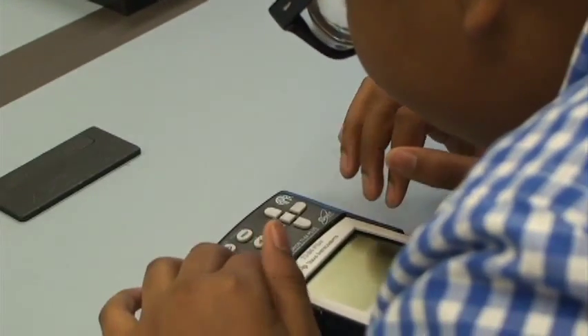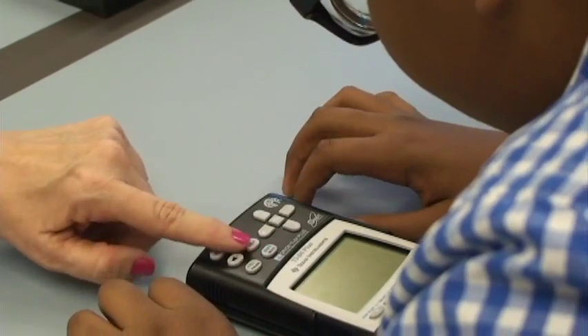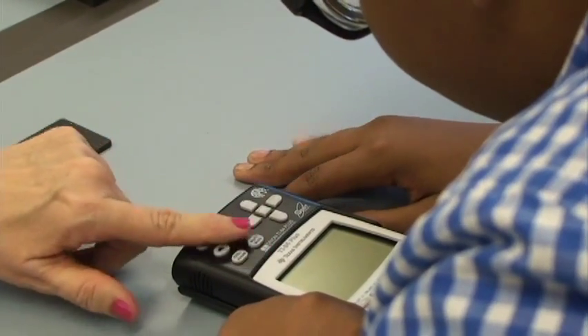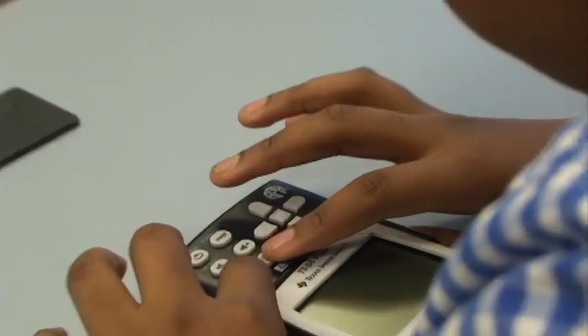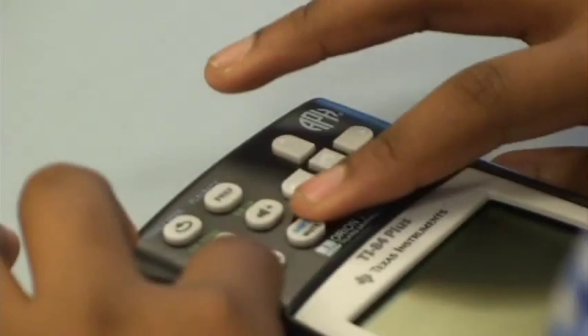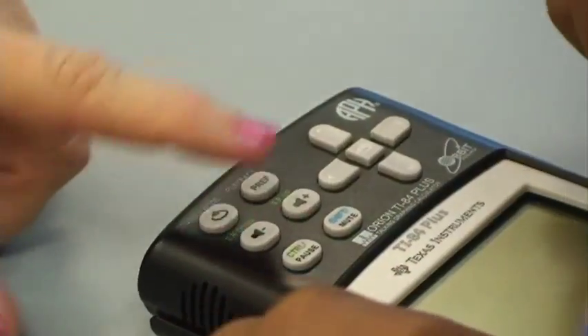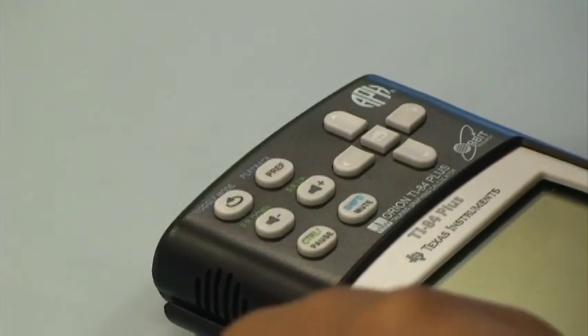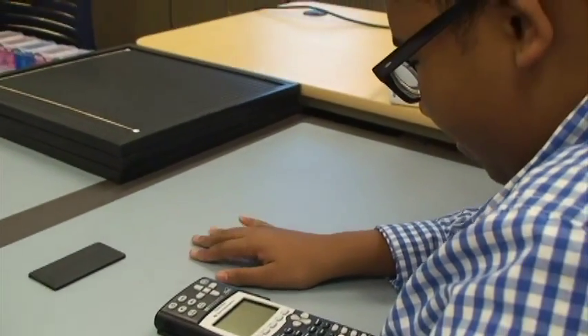The tricky part about this description is that it's very helpful if you're familiar with Braille. The way we normally describe the six keys at the top on the left half is to say it's just like a Braille cell. There are three keys in a column on the left and three keys in a column right next to it on the right — shaped like a Braille cell. So for a Braille reader, I say dot one, dot two, dot three, four, five, and six, and they know immediately what I'm talking about.